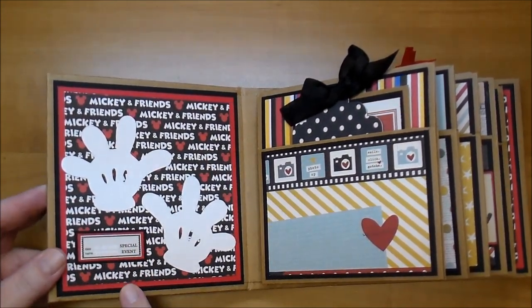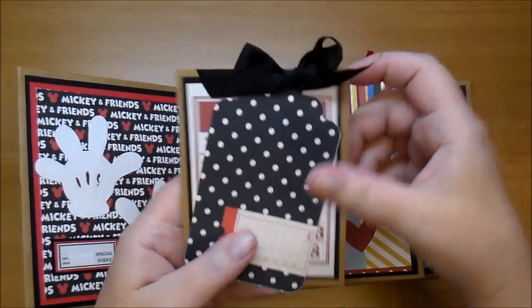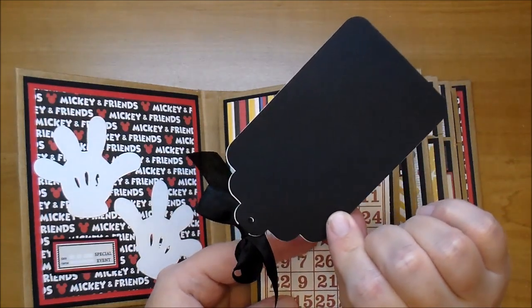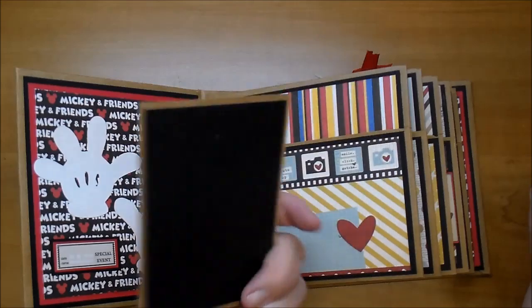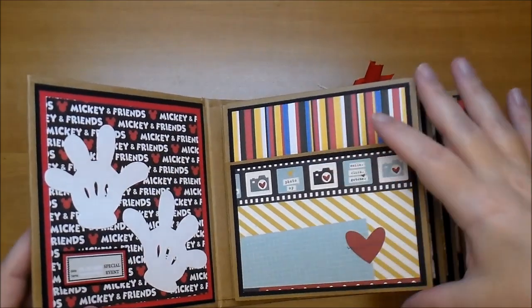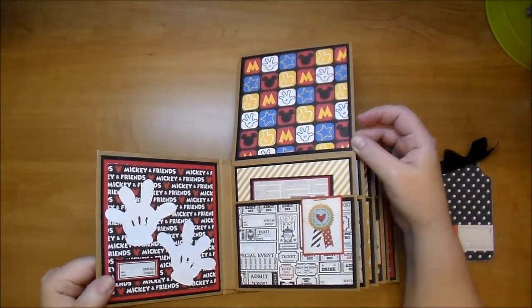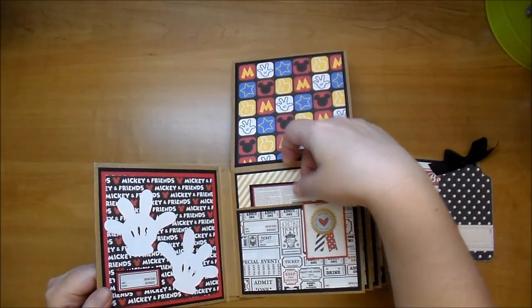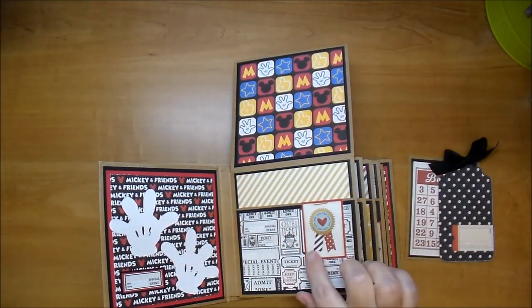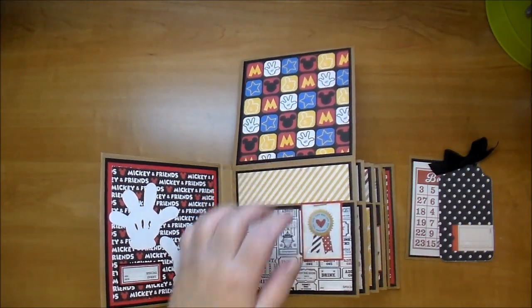I cut this out from the paper collection — it says special event, date and name. Here is the first page, and in it I have a tag that I got from the online Silhouette store. I backed it with some black cardstock. Here's one of the bingo cards that says believe. I also added some black cardstock to the back for a photo. Photos can be placed in this pocket here, and then it flips up for more photos. Here's another pocket, and I added a piece from the paper collection backed on some red, and I stapled it, then glued it down so it looks like it's stapled to this pocket.